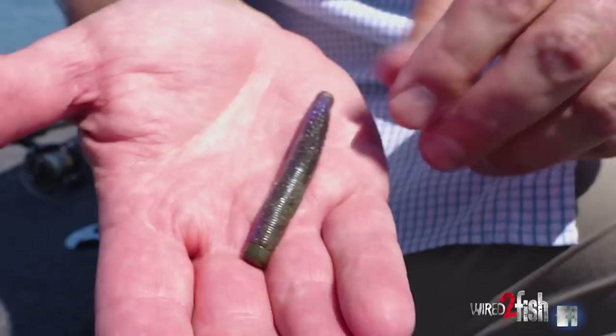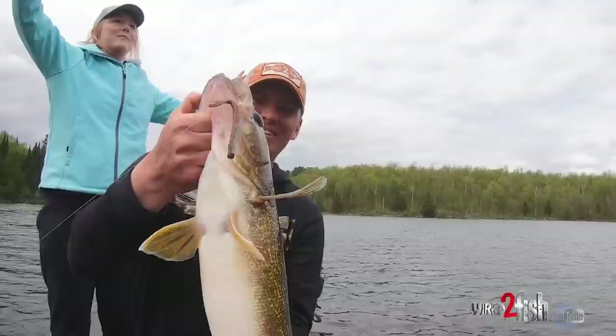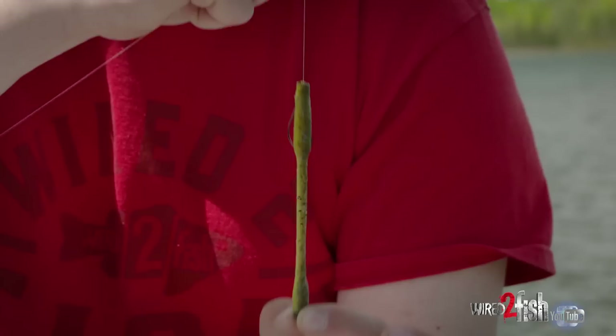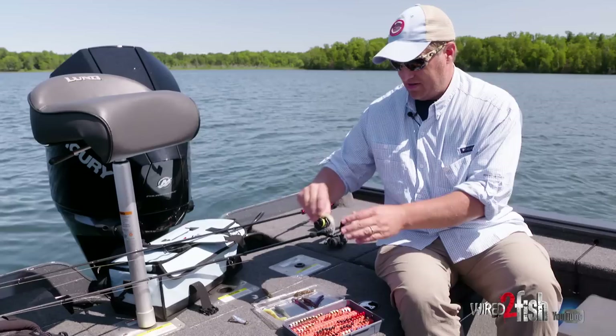Some of you guys are probably familiar with this — it's a Wired to Fish rig that Kyle Peterson came up with, called the Tiny Child Rig. It lets you put a little TRD peg weight right in the tail and then a little hook on the tip. It's one of the most weedless little things you could ever imagine. It's not a classic Ned Rig, but it lets you use your little Ned Rig baits with a peg weight that pegs right into the end of the bait, then you just Texas rig it with a little Neko hook on the tip. Great bait for cover situations.